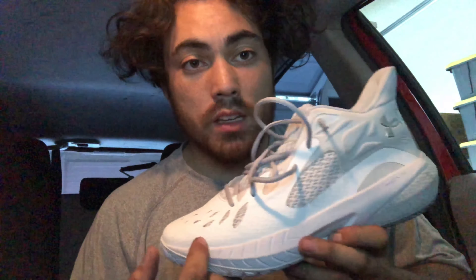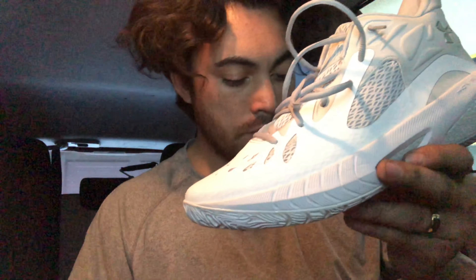Let me know what you guys think in the comments below — is this a shoe we're sleeping on? Do you think you'll pick some up? It's $110, a really good price for solid performance. If you want to see the next performance review, subscribe down below. Thanks for watching, guys.